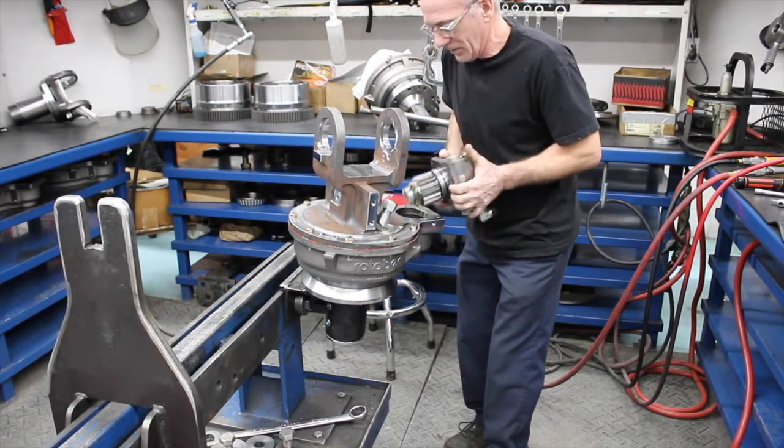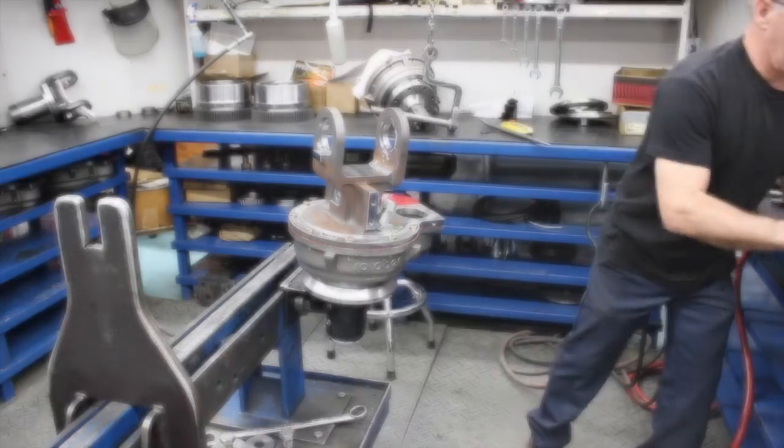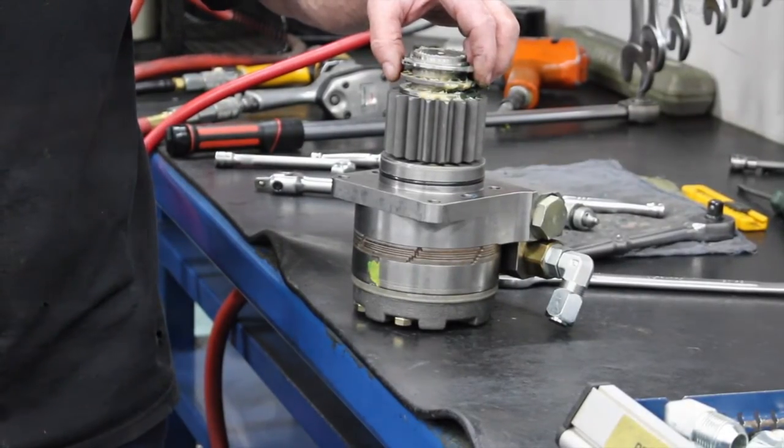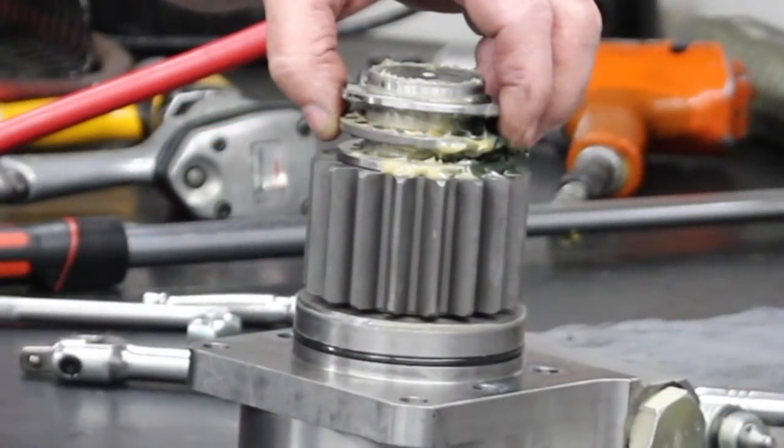At that point, double check that the thrust bearing and two washers were removed along with the motor. If they're not on the base of the pinion gear, take a look inside the cavity of the rotation as they may still be remaining inside.